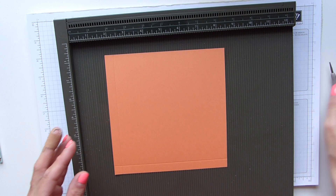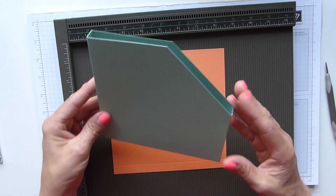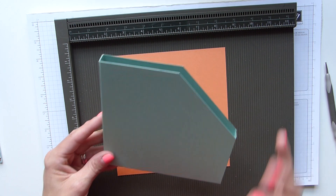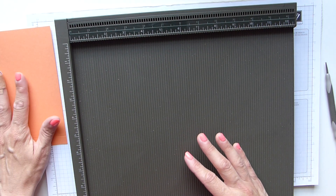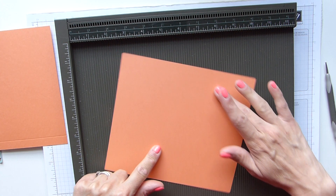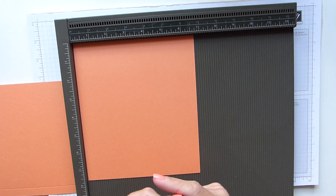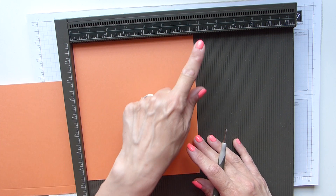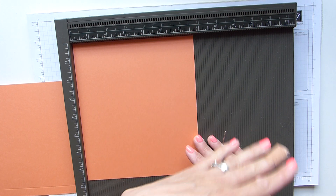I'll refer to these as left and right. If you look at it with this sloping towards you, this is the left side and this is the right side — it's the only way I could sort of work out what needs to go where. So I'm going to put that to my left so I don't get them mixed up. This is the right side, and this one is seven and three quarters by six and three quarters, which is 19.5 by 17 centimetres, with your shorter side across the top.